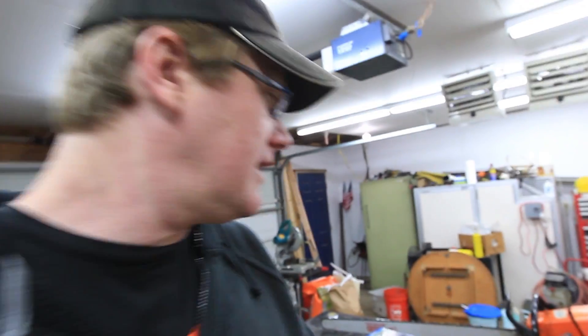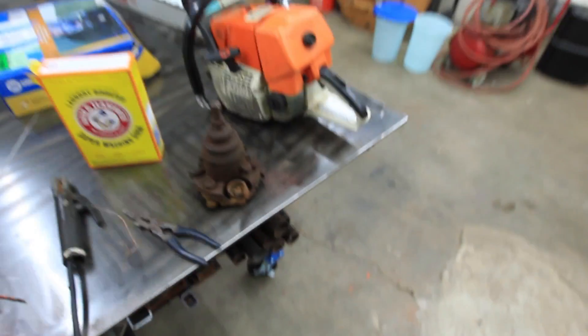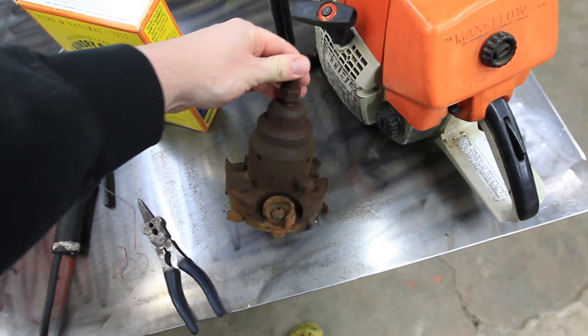Howdy YouTube! Darlington Farm here. I'm getting ready to attempt an electrolysis parts cleaning. I have the heads from my giant ridiculous molder here.